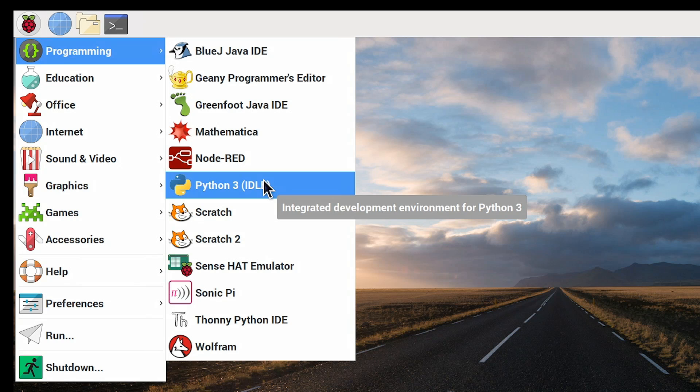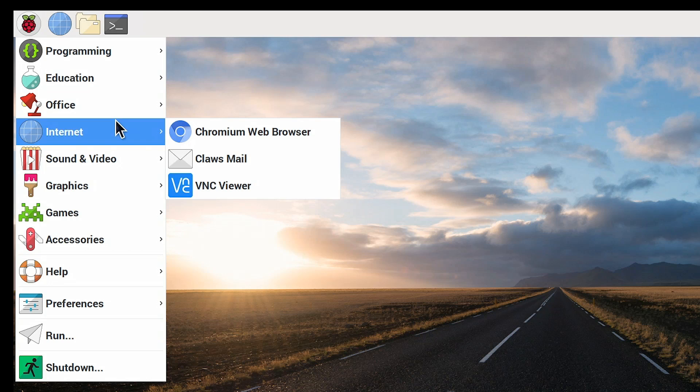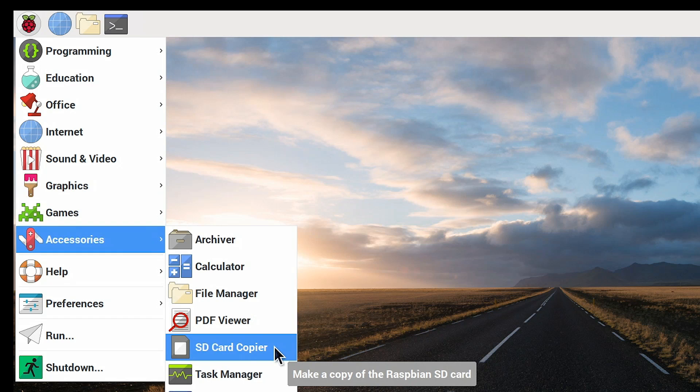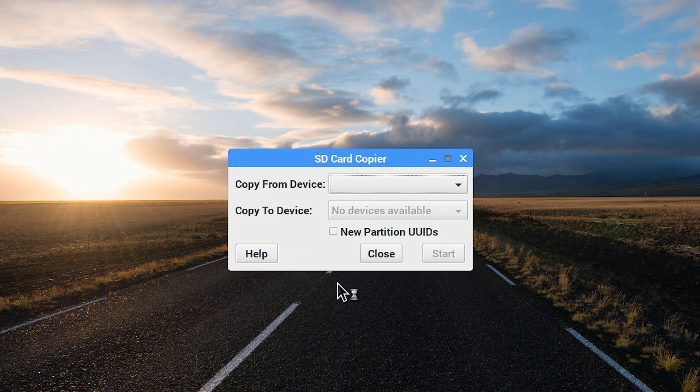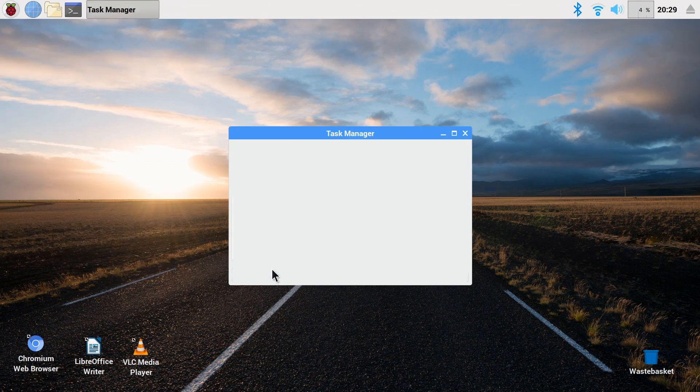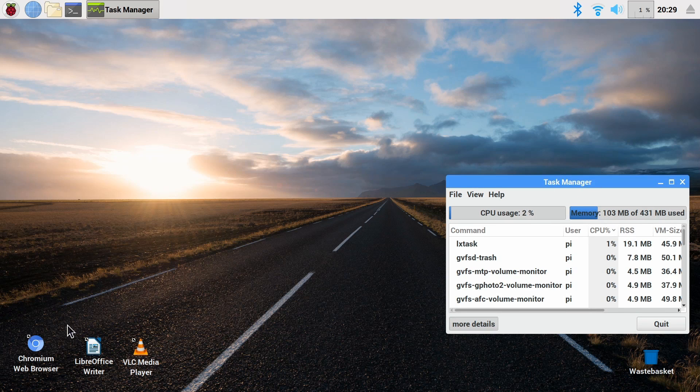Let's take a look at Raspbian and see how it's evolving. We can see that Python is now defaulting to version 3 for IDLE — had to happen eventually. Other things are pretty much as expected. We've got the Chromium browser. In Accessories, we now have an SD card copier, which is very handy — you can back up your SD card from within the operating system, though on the A+ with only one USB port you'd need a hub. Let's bring up the task manager to see resource usage. We've got less memory than on the B+, but even so we've got lots of free memory there.